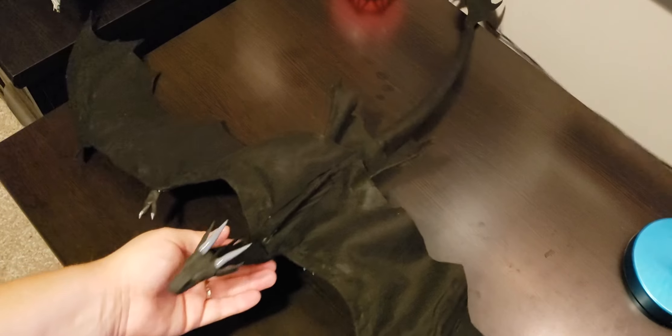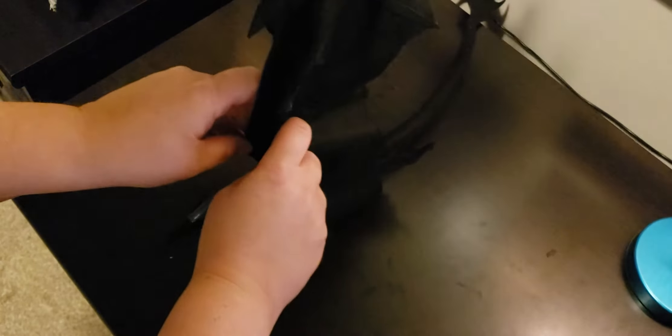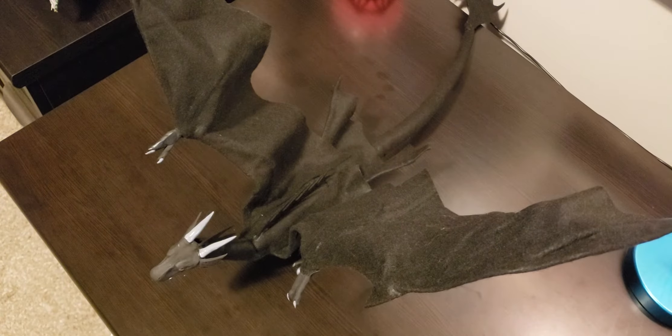I am not taking commissions on these — this was the first prototype and probably the only one, although I am going to make a Toothless. I have to, just on principle, because How to Train Your Dragon is just way too amazing. So I think the next big one will be Toothless.